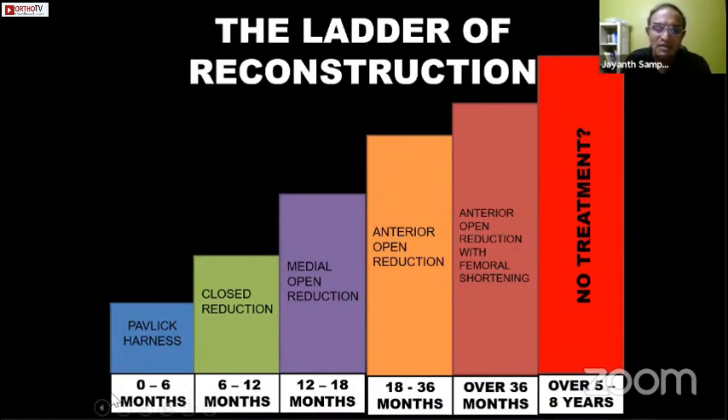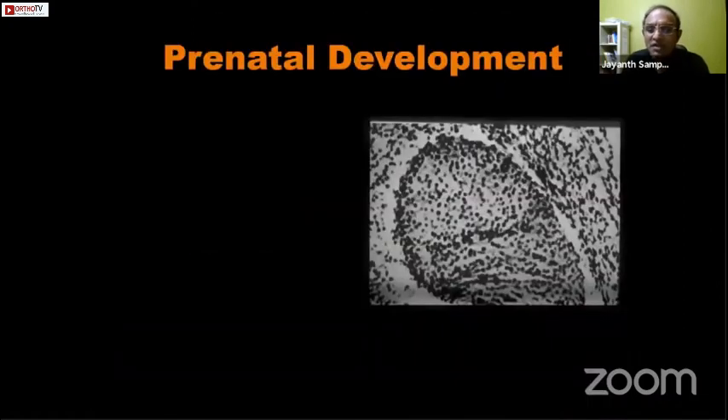We start with children under the age of six months requiring a simple Pavlik harness with good results. As we go through the years into older children, the amount of intervention increases, the amount of complication increases, and the eventual outcome is not as good. The whole aim of DDH management is to diagnose it at the earliest age possible, preferably soon after birth.